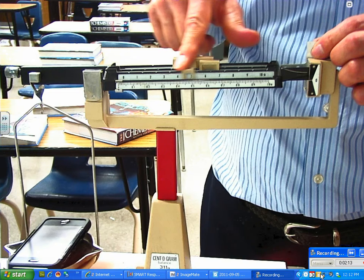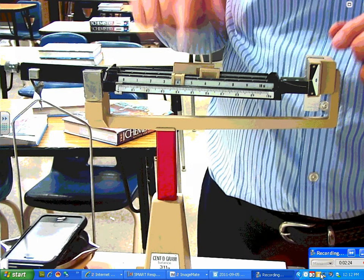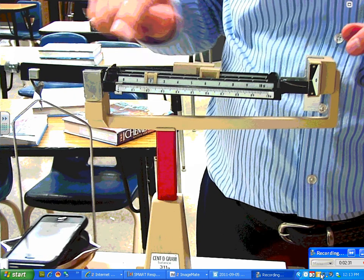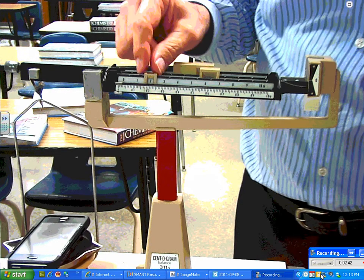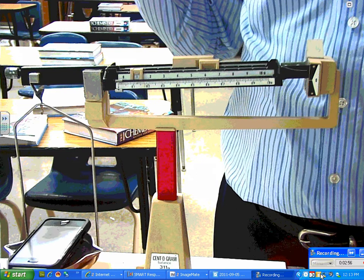I'm going to go to my third slider. This registers one gram for each notch. I move it right to the center — to five — click it in place. It goes down, so I need to take weight off by going to four, then three, two, one. At one it goes up. Since two was too much, I move it back to one, and now I know it's between one and two.